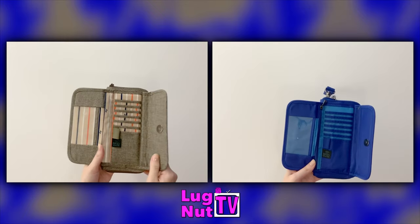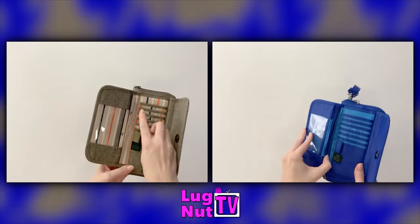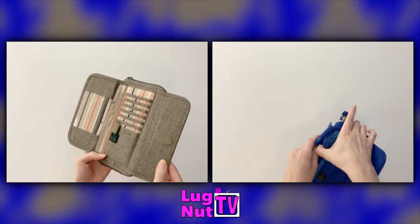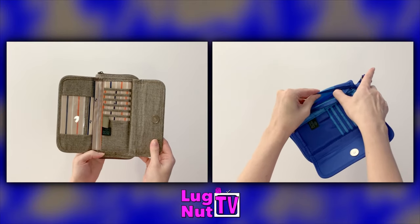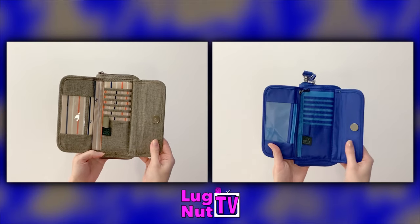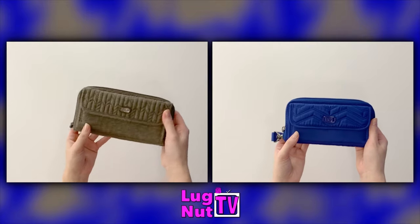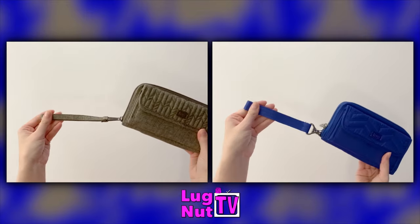One thing the Kickflip 2 has that the 3 doesn't is a zip compartment behind the ID window. Keep in mind this is very narrow, so if there's something you need to keep in here like a work ID or social security cards, that zip compartment offers a little bit more security. Each Kickflip has a wristlet strap.